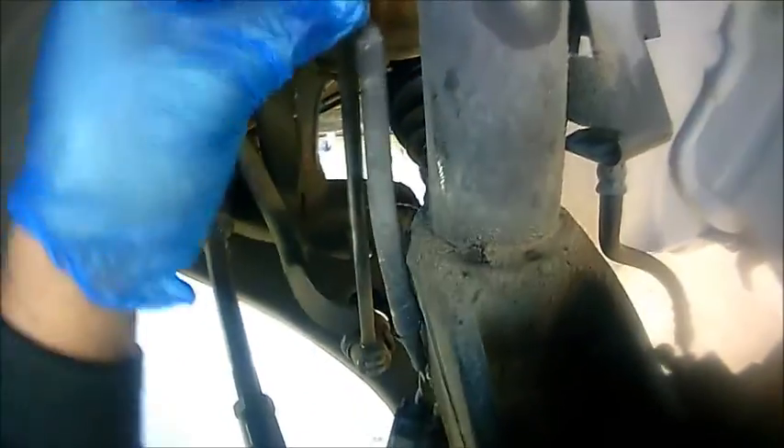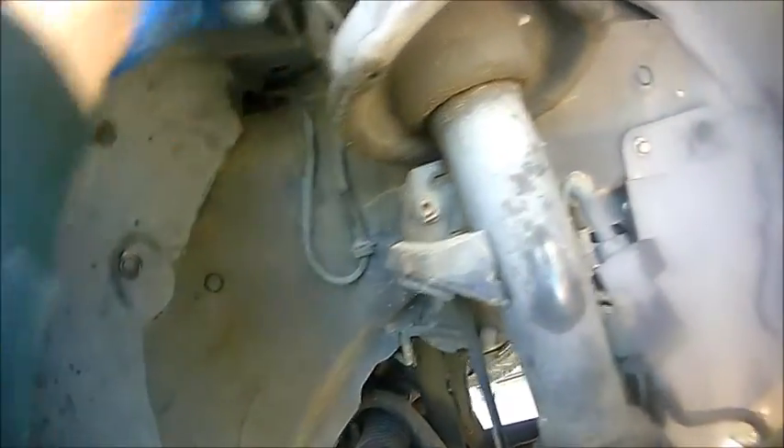First thing we're going to do is disconnect the ABS connector — just pull it out of the way. There's a tab here that you can press on, and once you press it, it's going to come loose like so. Then we're going to remove it — just push it towards you. It's just a small rubber grommet. We're going to get it out of harm's way. When you put it back, you just slide it in there.